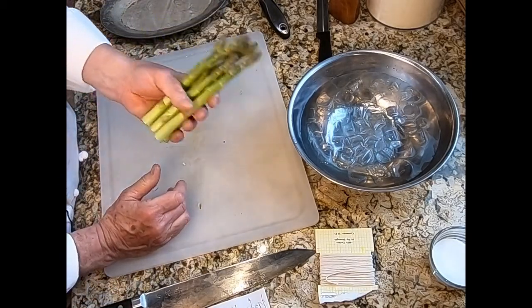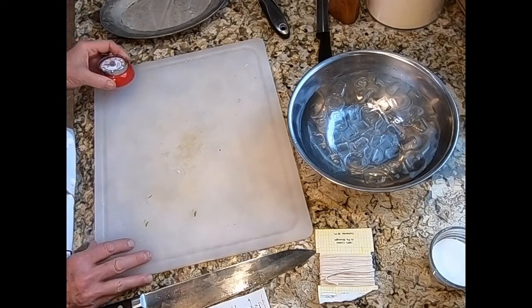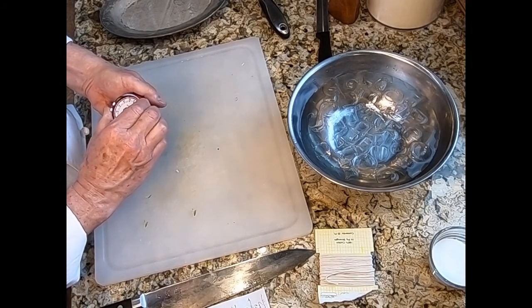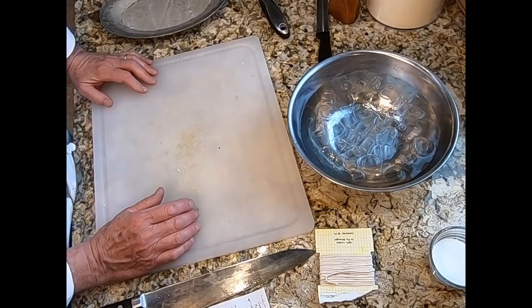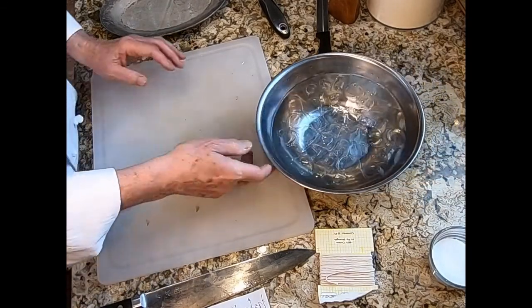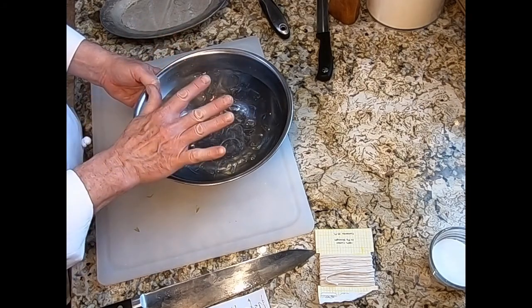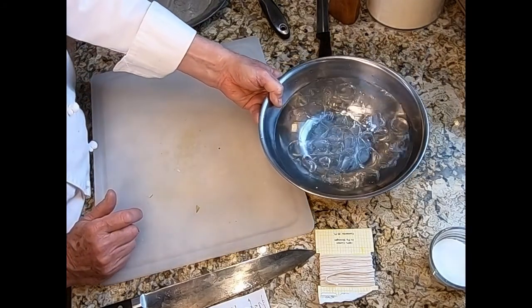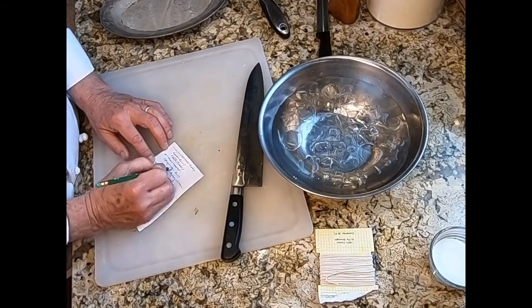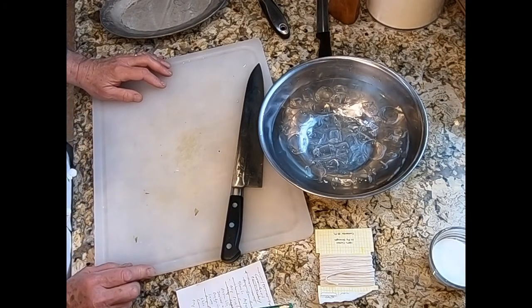Drop the asparagus into the boiling water. Set a timer for four minutes — that will make them firm and al dente and they will still be bright green, not olive green. We've also prepared a bowl of ice water. We are going to drop the cooked asparagus into this ice water — that's called shocking in an ice bath — which will cause them to stop cooking immediately and help to set their deep green color. After the ice bath, we'll drain them in the colander.